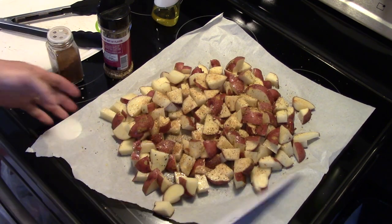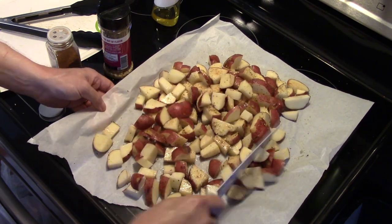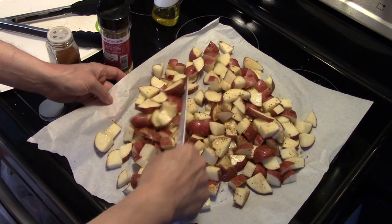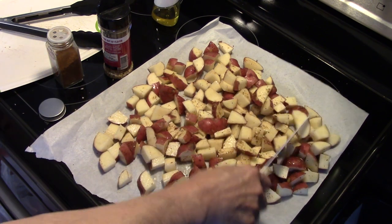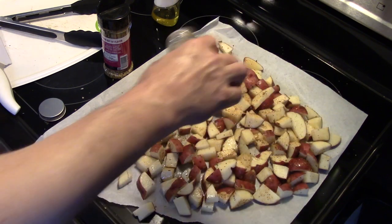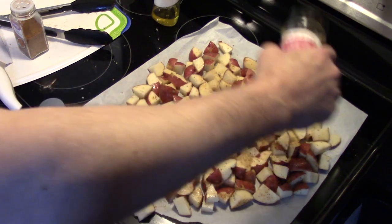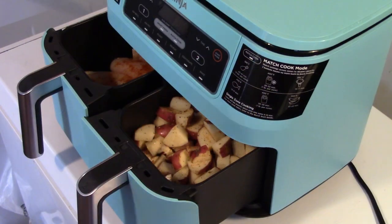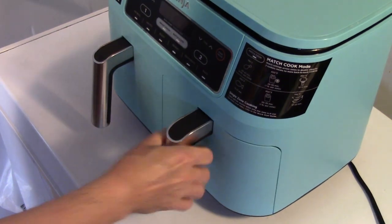I'm gonna move these around to get the spices spread around on the potatoes. If you're making this for little ones at home, you might want to either leave the Cajun seasoning out or cut back on it, because that's gonna have a little bit of heat to it. I'll go ahead and season this side up, then get them in my air fryer basket. One side has the chicken breast, the other side has the potatoes.